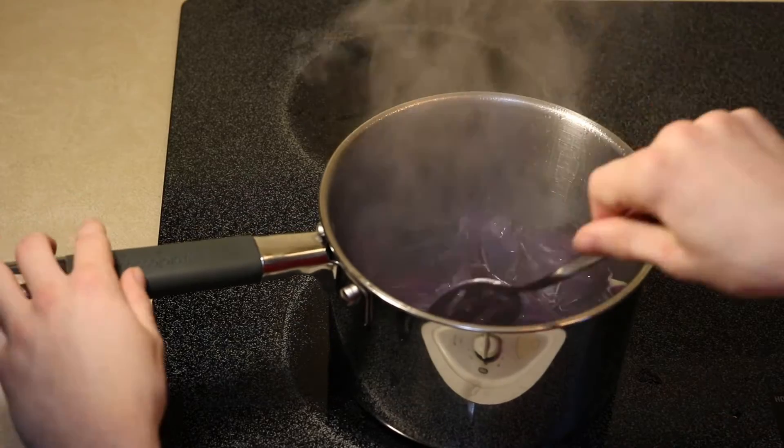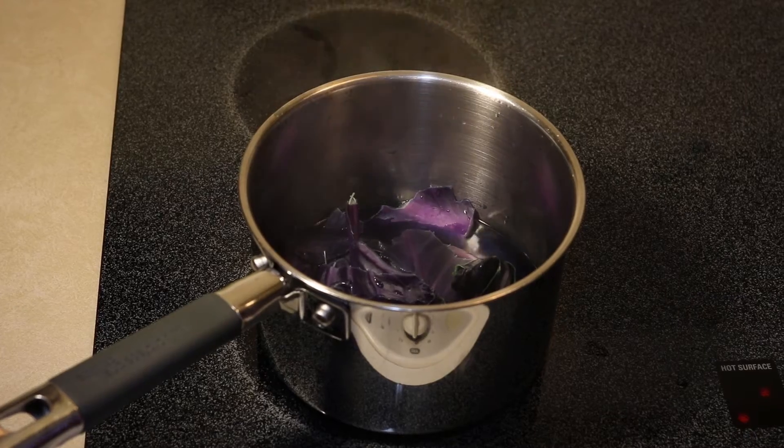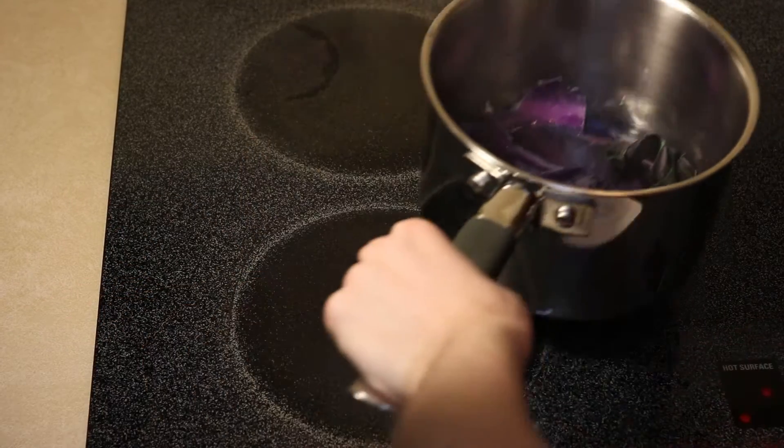Boil this mixture for five minutes. After about five minutes, the water should have turned blue or purple, depending on the water and the cabbage. Take the cabbage off the burner and let it cool.